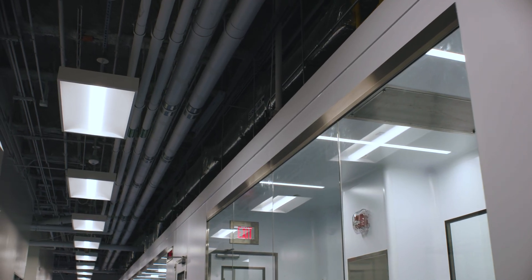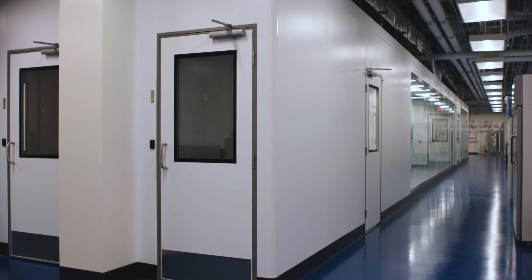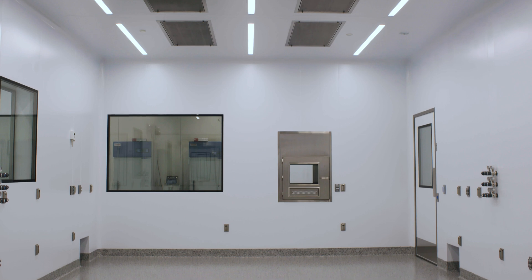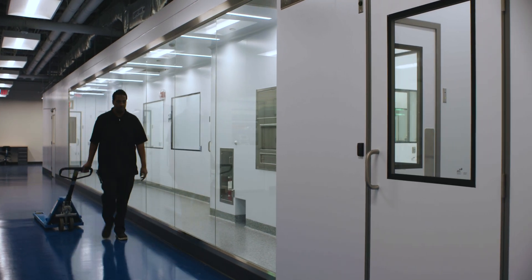AES provided turnkey facility design from the beginning conceptual stages. We designed the process architecture of how the facility will be laid out, and how material and personnel will flow throughout the facility.